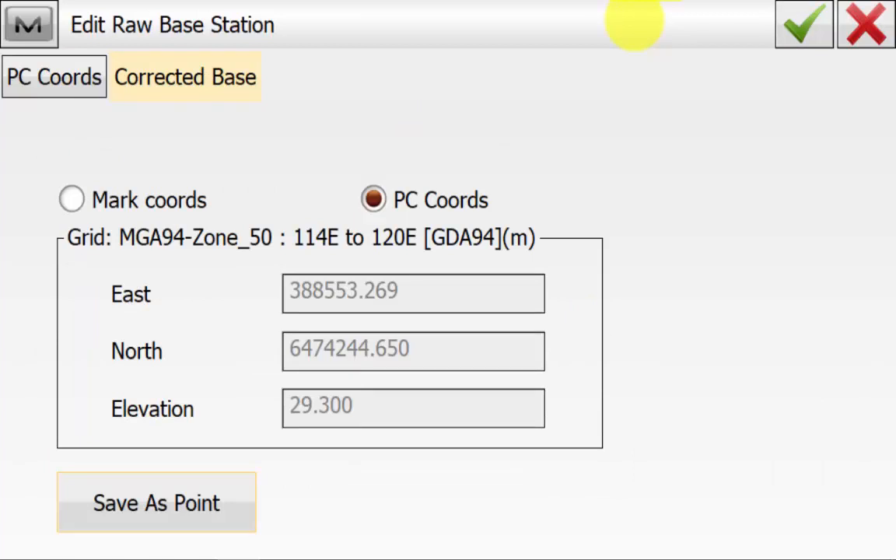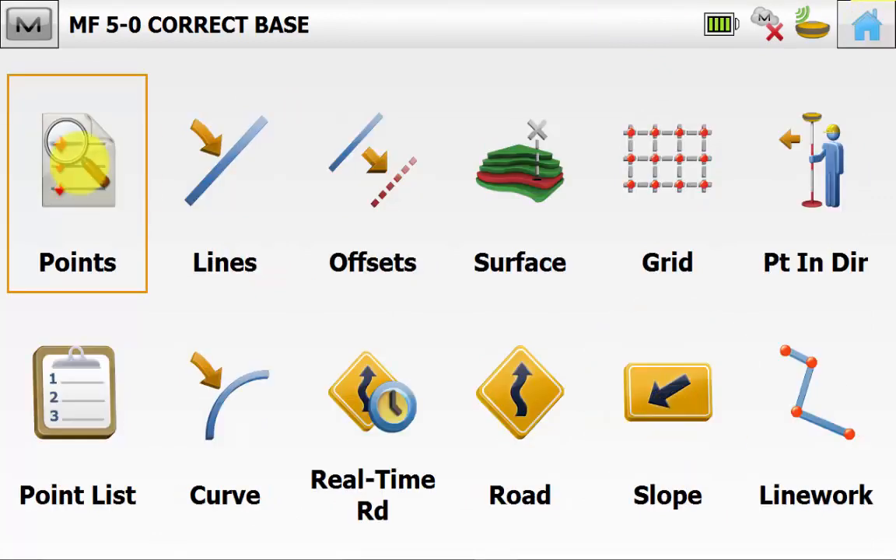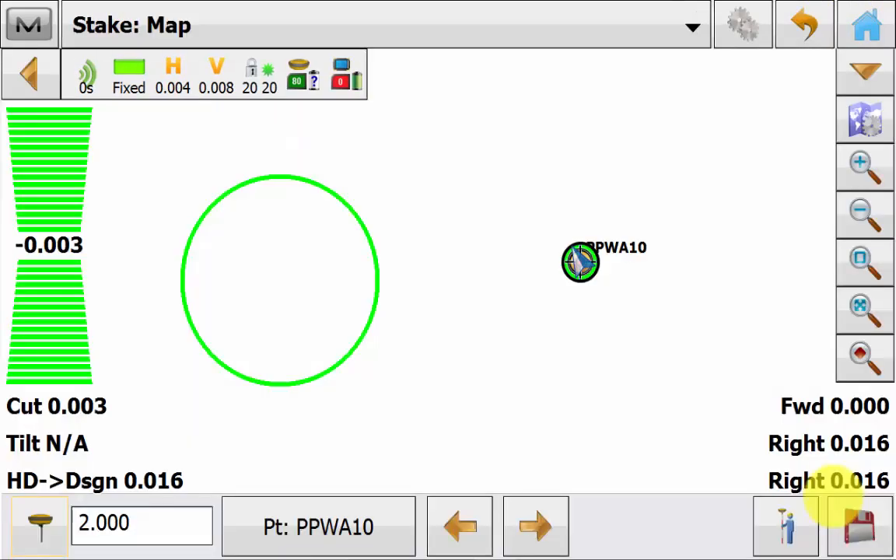So using the correct base routine offsets calculated using the check shot, we have applied these offsets to the marked coordinate that we started the base on. This is our new base coordinate that we are receiving our corrections from, and we can note these down and start the base from this coordinate at a later date rather than having to do this correct base routine again. Once we have saved this point, we will go into Stake and then Point and stake out our local check shot coordinate. We can see our results are well within tolerance and our offsets have been correctly applied to the base. It is recommended to do this start base routine before you commence any work rather than at the end of your job, as the software will adjust any coordinates observed from that base station before the adjustment and apply the adjustment after. Ensure you are using the correct position throughout your entire job.